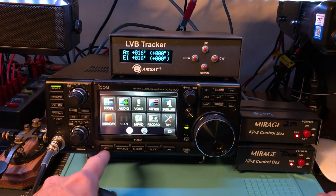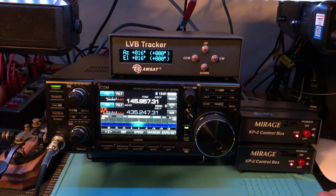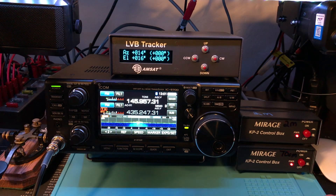I'm actually in satellite mode — you can see that. I'm in the memories but I threw a couple of satellites in the memory whenever I got this put in, set up here just an hour or so ago.